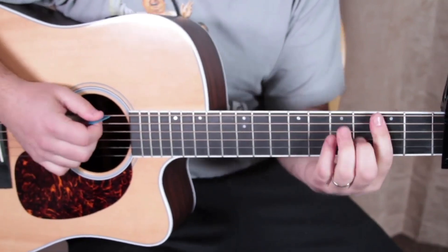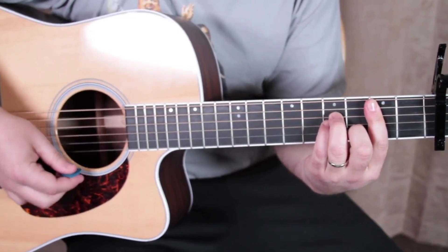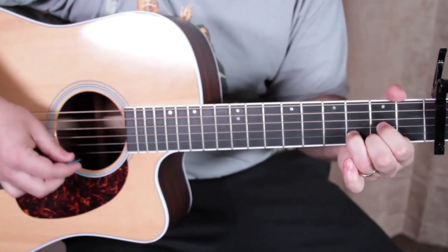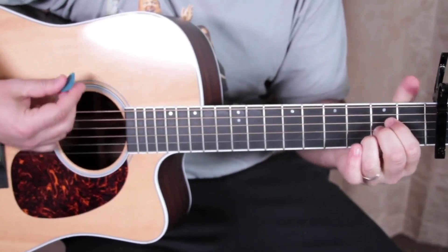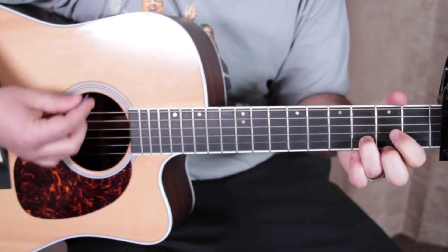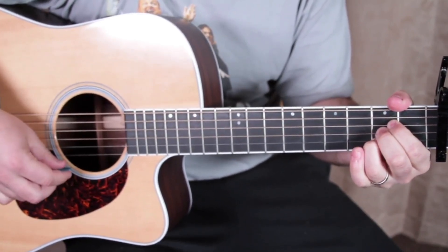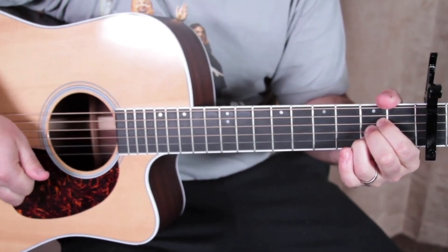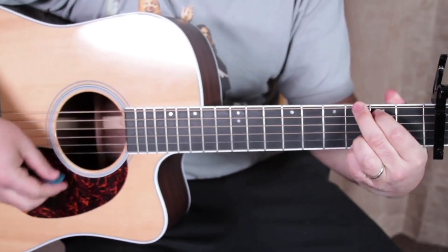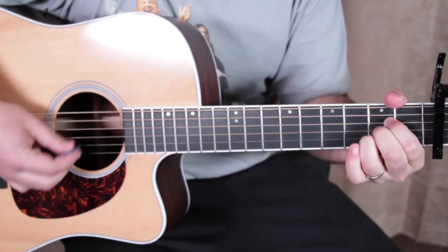So we've got B minor, G, E, D, A. Then it does it a second time. Then it plays basically like the chorus again — D, A. One more time.